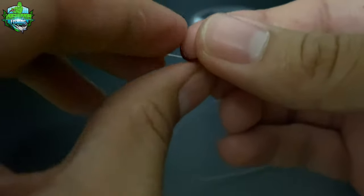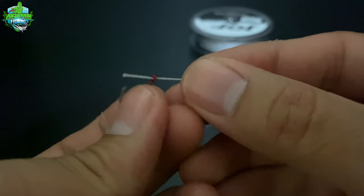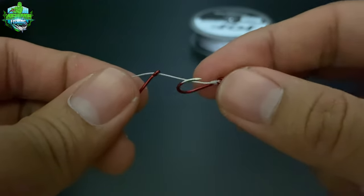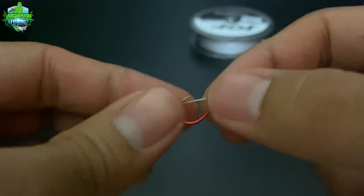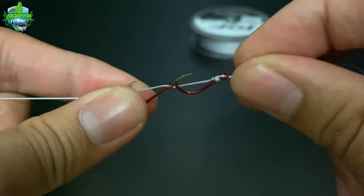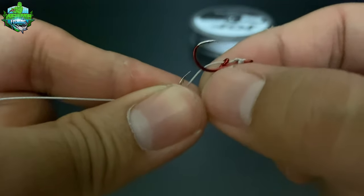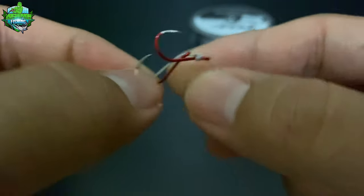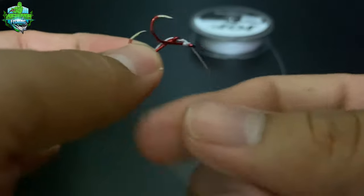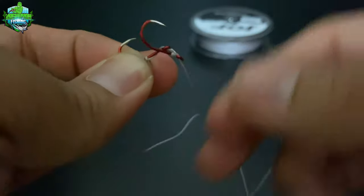Ito na ang ating pangalawang hook. Same process lang mga kasyokoy, ipasok sa fishing hook ang braided line. After nyan, pagdikitin mo lamang po ang iyong hook bago mo itali. Ganyan dapat ang kanyang distansya, hindi ganong malayo. Pagdikitin natin siya. Paikutin natin lang tatlong beses. Tatlong beses lang mga kasyokoy, sapat na. Tibay na.